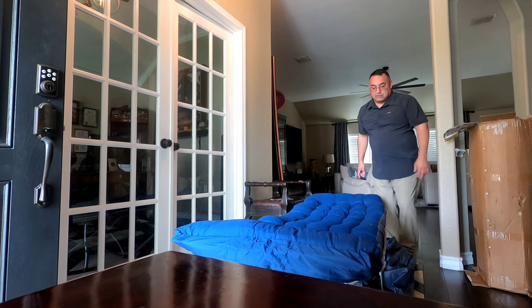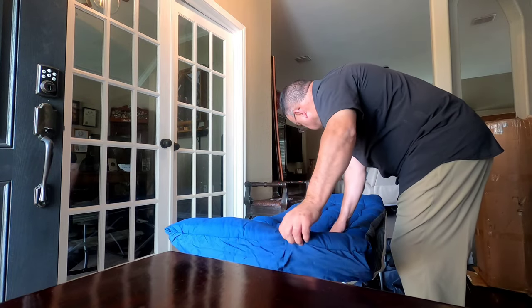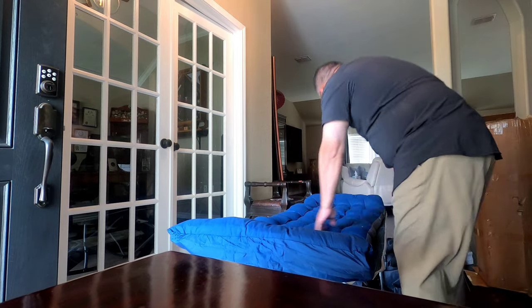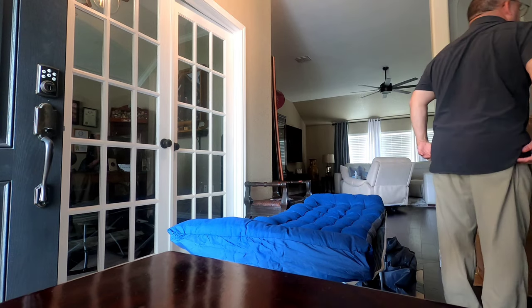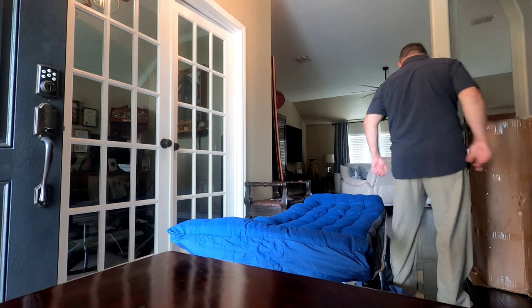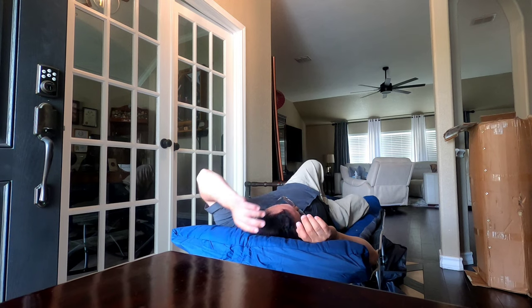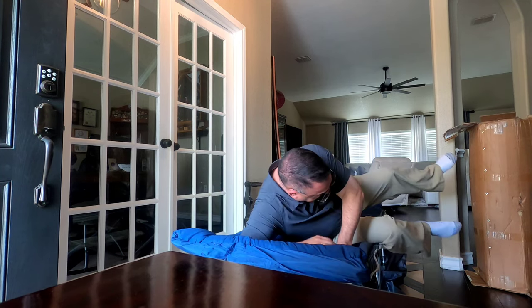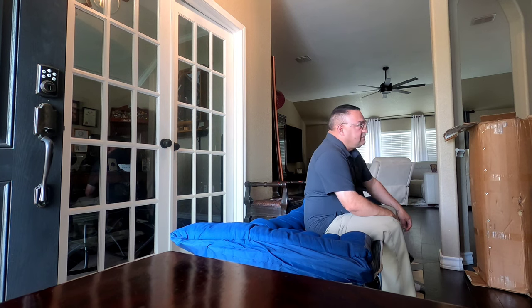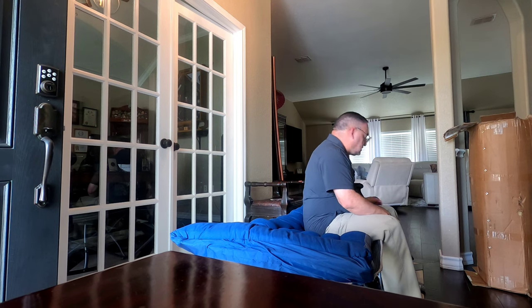Just checking this out before next week. If you want more padding you can just add more. It holds 860 pounds — how much was this one? It was only $79. I think it's okay, it's also pretty tall for $79.